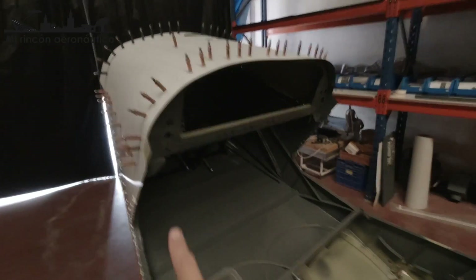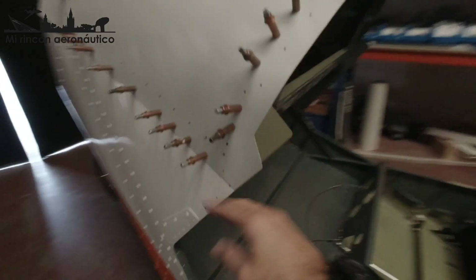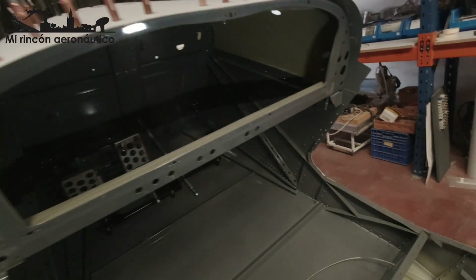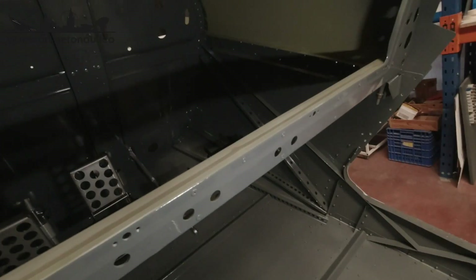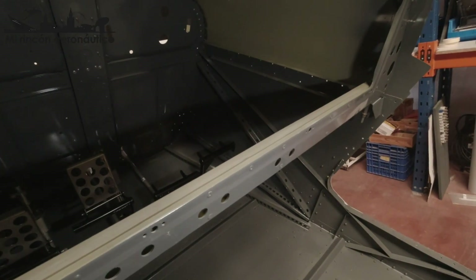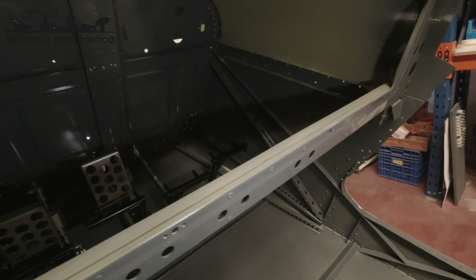Esta es la posición final, ya está todo sujetado, tanto por la barra que corre interiormente como por la parte de arriba. Y ahora es el momento de diseñar la bandeja para sujetar todo el tema de regletas de conexión, etcétera.